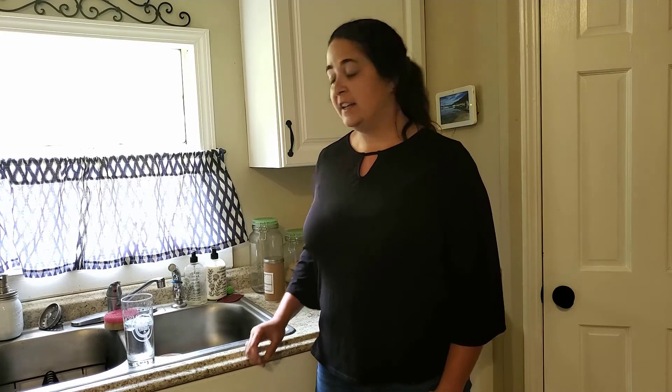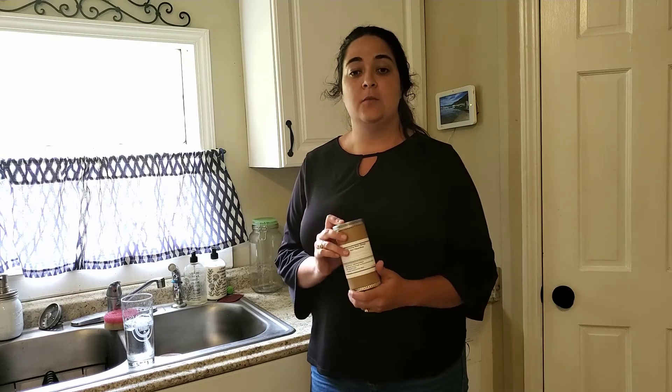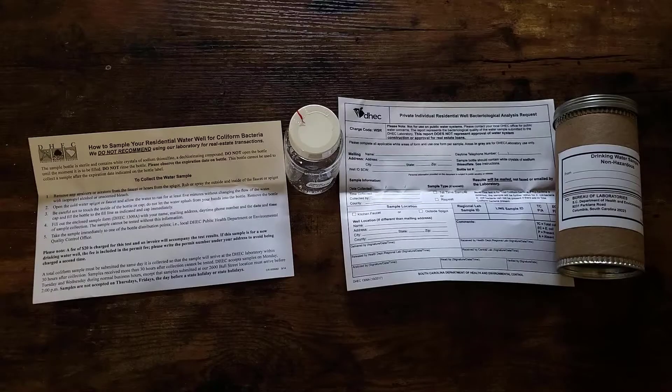You can get your well water tested through a private laboratory or through DHEC's Environmental Affairs office. If you want to get your water tested through DHEC, all you have to do is go to your county's DHEC office and tell them that you need to test your well water. They'll give you a kit like this one and send you home with it. This kit can let you test for total or fecal coliforms, which tell you if your water is safe to drink or not.